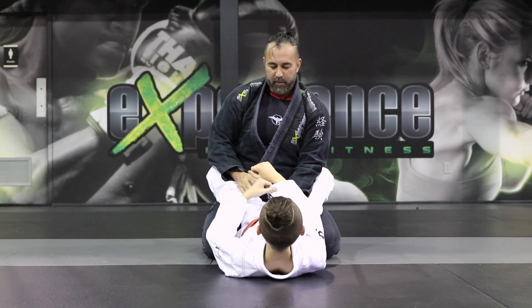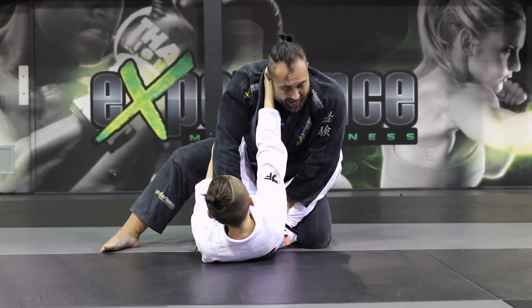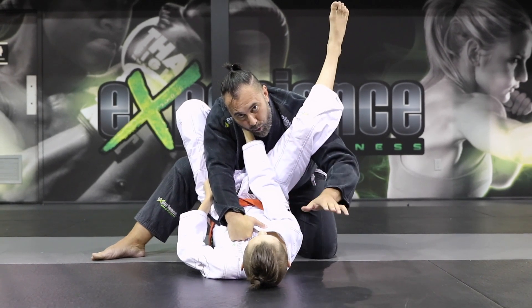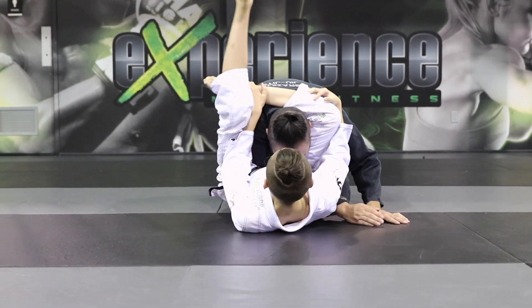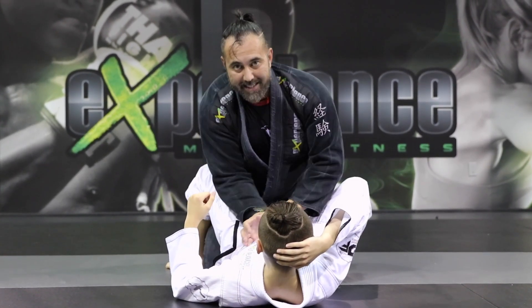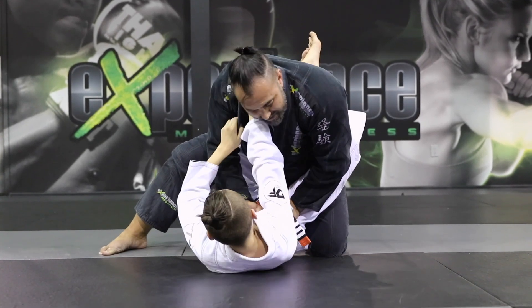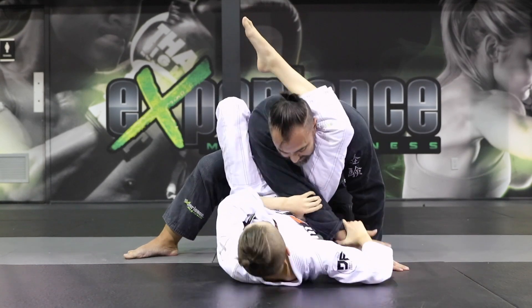In the last technique, same grip control — collar and sleeve at the hip — but this time I try to pass thinking I can do the stack pass. See how his leg goes over and locks behind my neck. He controls, brings the arm across, brings my head down, and locks the triangle. As a top person, two arms in or two arms out — never keep your elbow past the centerline. The moment it's there, that's a huge mistake and that's where you capitalize from the closed guard position.